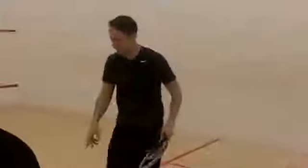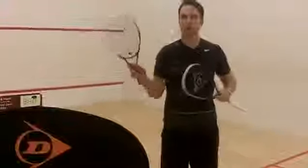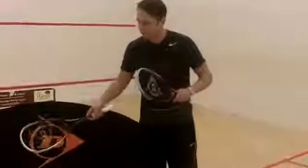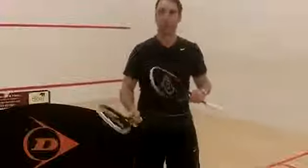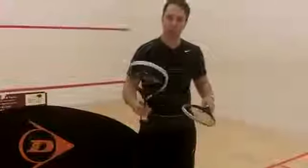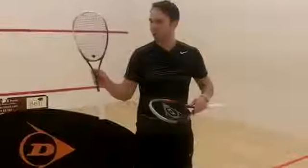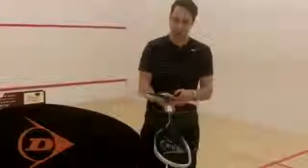Having hit with these two today, what you'll probably find with the lighter one — it's more manoeuvrable. Anybody playing the modern game, trying to get the racket up quickly on the volley, a more aggressive style, is probably going to prefer the 130, because it's just a little bit lighter — you can delay it and flick your shots.